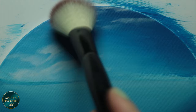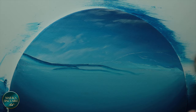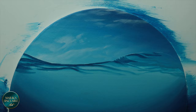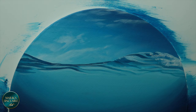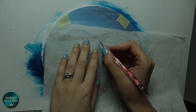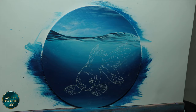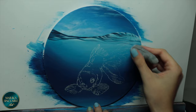While they dry I move on to the waterline. Time to transfer my goldfish drawing — I'm using white transfer paper. I like to erase the lines a little bit with a kneaded eraser so they disappear easier when I paint over them.